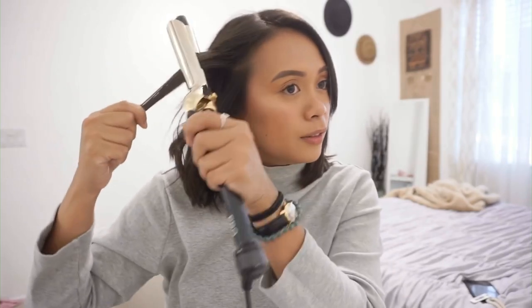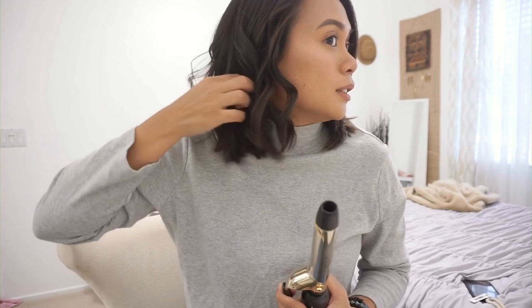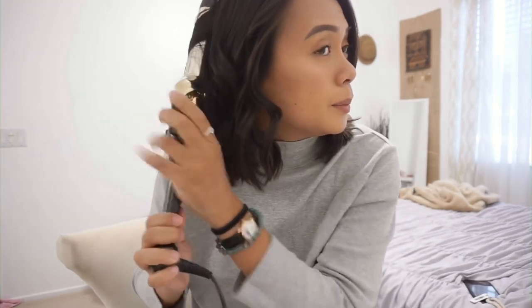Recently I burned my leg with my curling iron — pretty bad, like a second degree burn. It was not fun, you guys. It still hurts right now and it happened like a week and a half ago, almost two weeks ago. But do you see that? It's still kind of more defined than I like, but throughout the day it just kind of goes down.